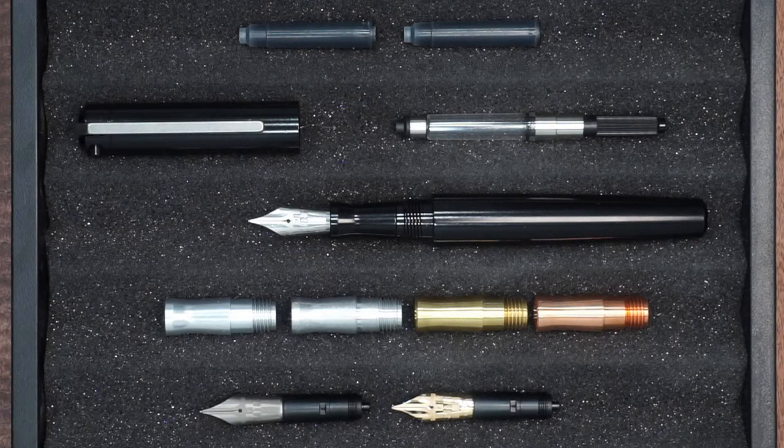We also have titanium nibs in extra fine, fine, medium, and broad, and then 14 karat gold nibs in fine and broad. We receive these and mark them with our own special logo, and they also have the size marked on them. If you're familiar with Bach nibs, you know that standard Bach nibs do not come with sizing on the nib itself — however, we get the blank nibs and mark them ourselves, including the size.